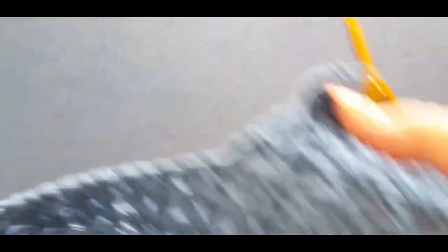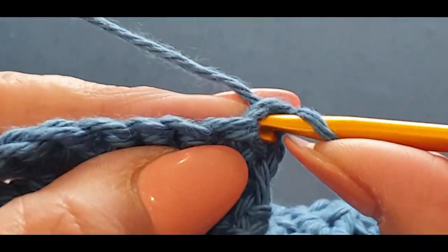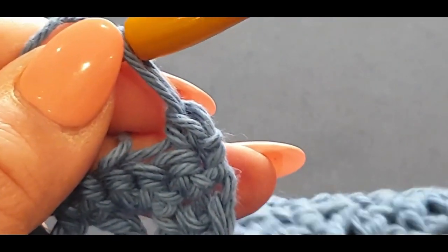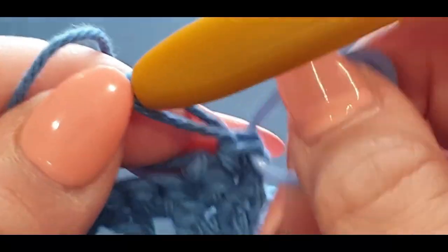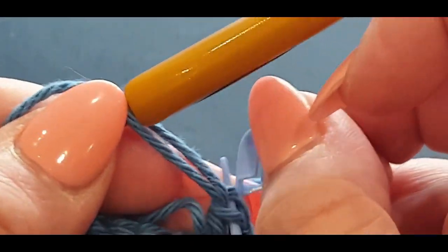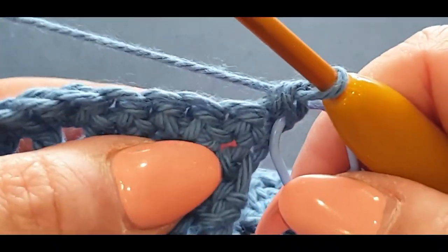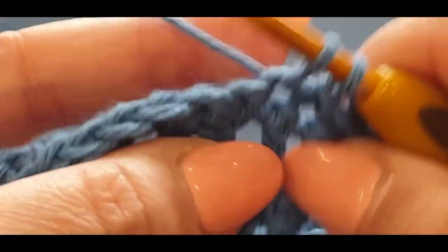Flip your work. Pop a single crochet in your first stitch there. Grab your stitch marker — now you're thinking if this is the last row what do I need the stitch marker for? It's going to help you later when you are stitching your seams together, because this is the seam line we're going to be stitching to. This easy row — all you're doing is finding every v you come to and doing a single crochet across.